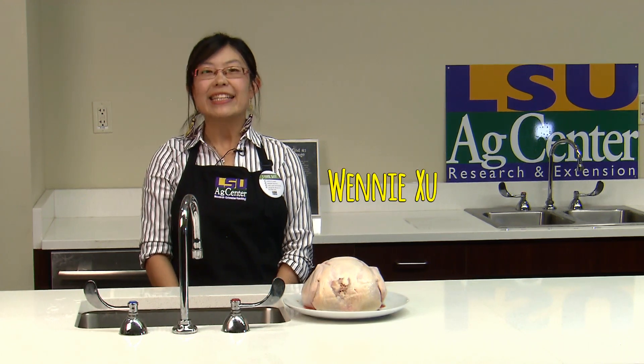Hi, welcome to Food Safety Bites with Winnie. I'm Winnie. Today we're going to talk about why you should not wash your chicken.